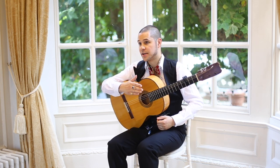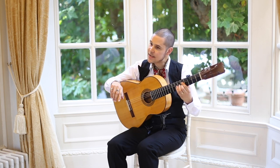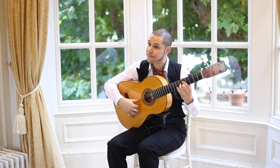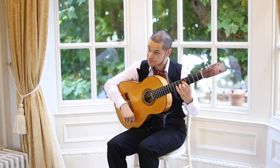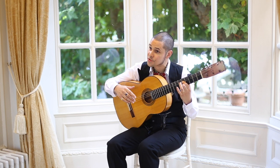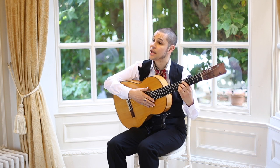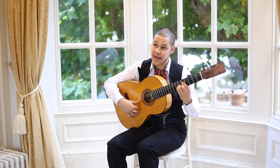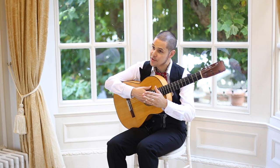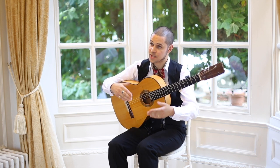We're now going to loop that idea four times. One thing I just want to draw your attention to before we do: be very careful when you finish, because you're finishing with the A chord with the Phrygian note in — 10, 11, 12. But then when you come back in with 1, 2, you don't want it there anymore, so take it out when you go 1, 2, 3. Just be mindful of that, otherwise it'll catch you out in the loop. So let's now loop this four times.